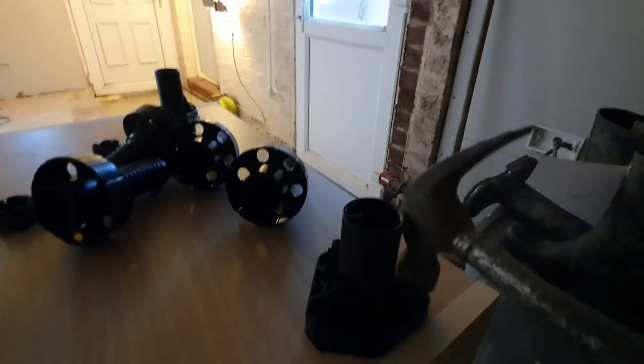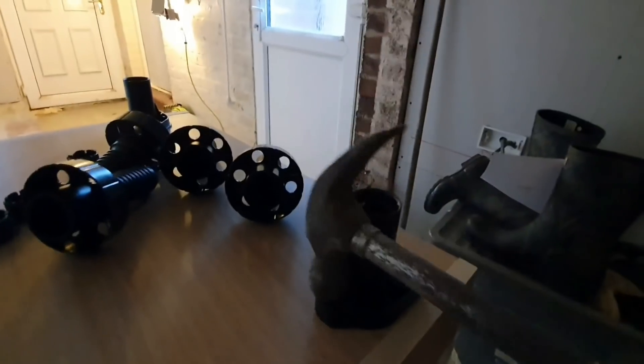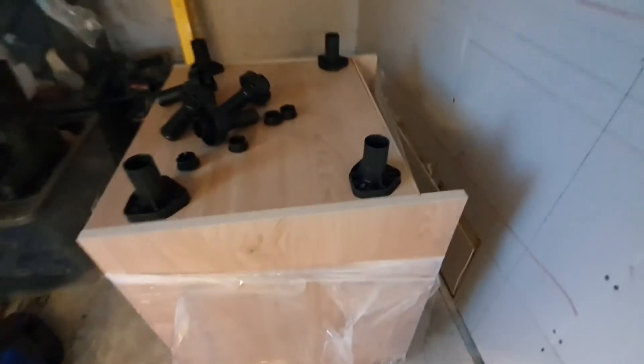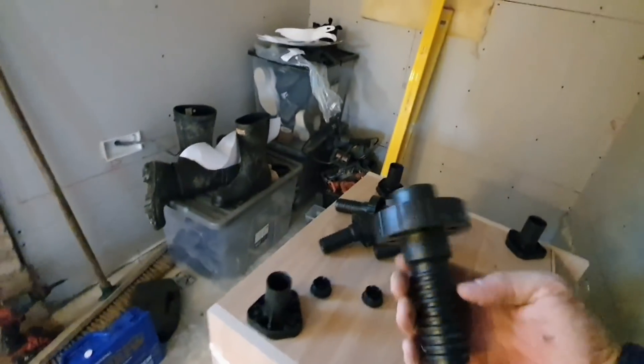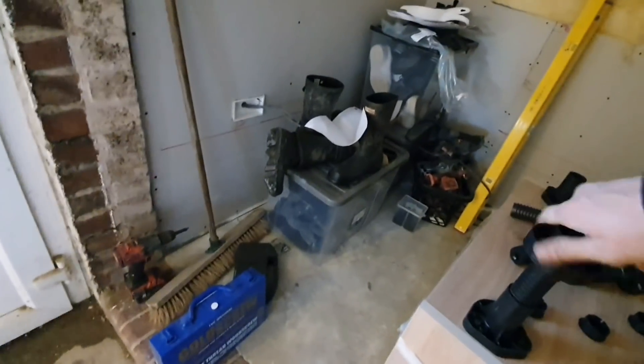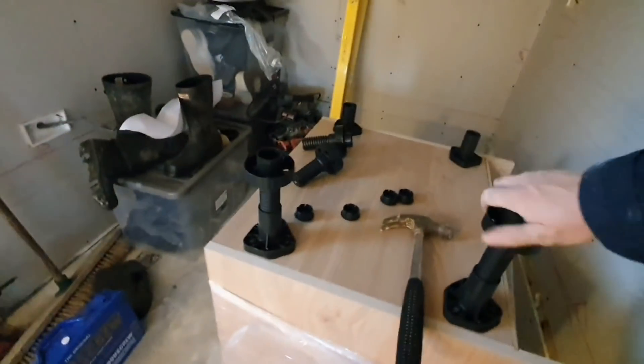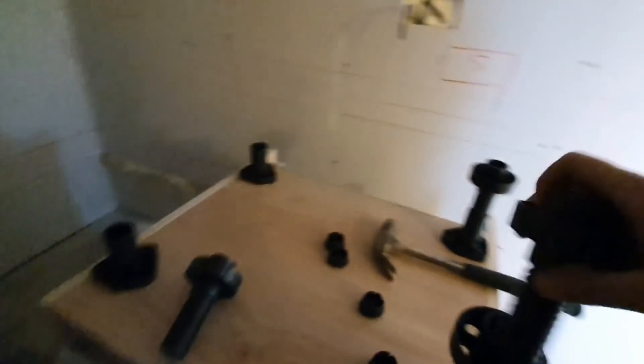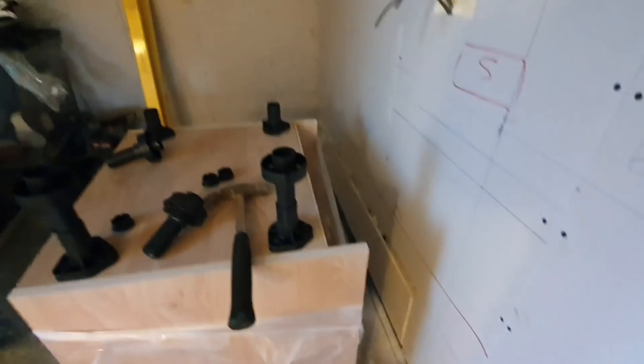Once they're fixed in you won't get them out - if you've seen them and didn't know, you just wouldn't know. So that's the first thing you want to do. Then screw the feet in, but don't screw them too far because you need to make sure your feet are wound up enough.